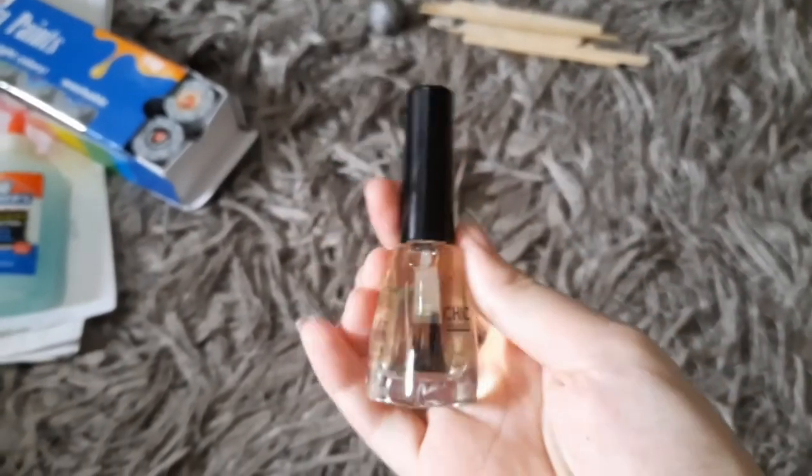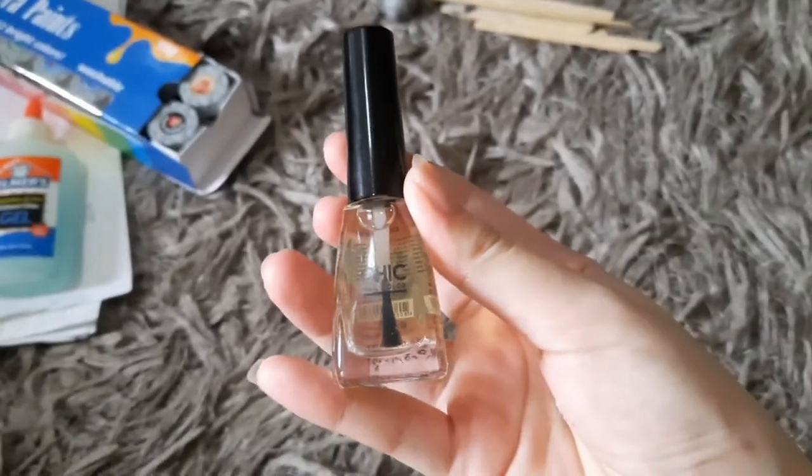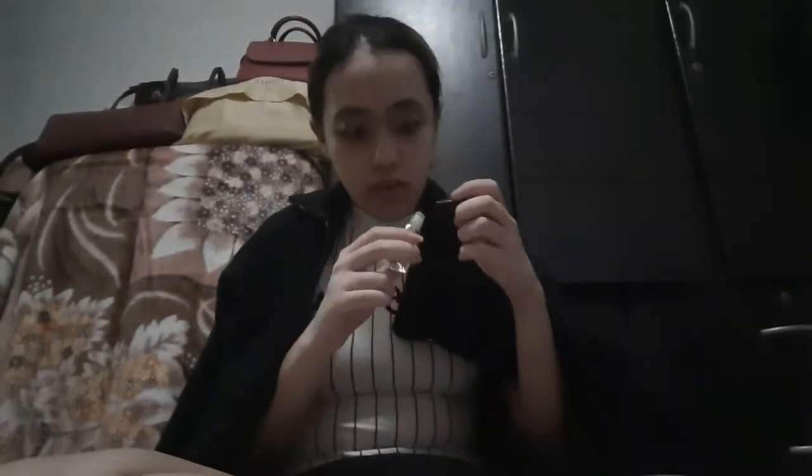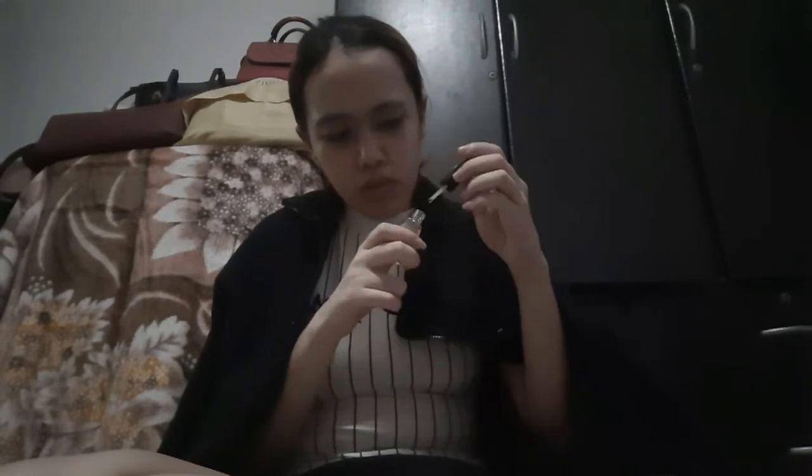After letting the paint dry, I'm going to finish it by polishing. And before we finish up, let's talk about what a bulul is.